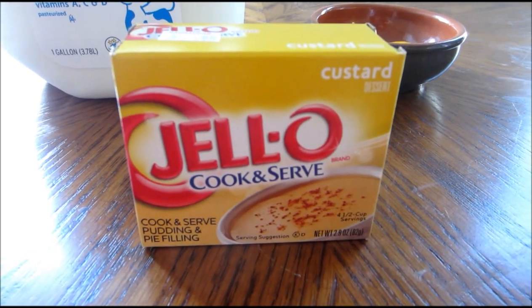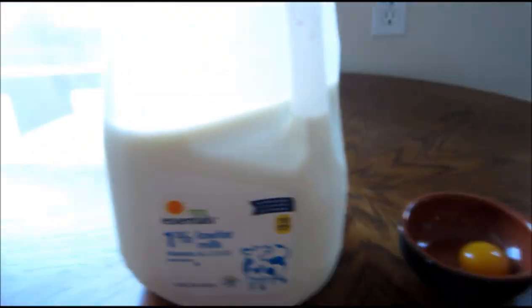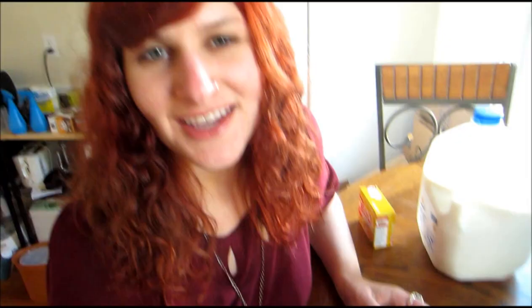The first thing I have to do is make the custard, which is really easy. It only has two ingredients besides the custard mix: just milk and one egg yolk. You don't need to add an egg yolk, but it's said that for a richer custard you should add one well-beaten egg yolk, so I figured why not.